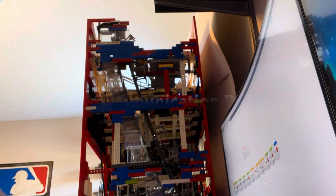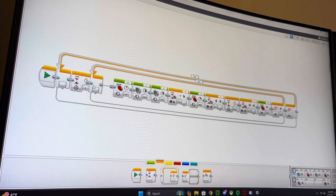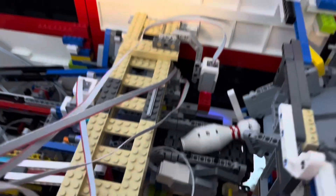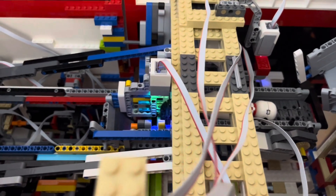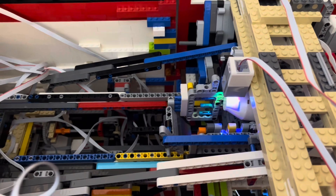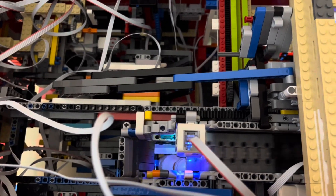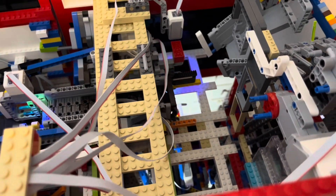With all of those issues fixed, it was now time to move on to the next program. Instead of having a complex system for the communication between the program that has all the treads underneath and the program that sets the pins, I decided to move the motor program that drives that big chain to the one that actually needs those pins. By eliminating all the useless communication in that program, it makes it much faster. Unfortunately, the pins were no longer lining up with where they need to go, so I tweaked that and now they work perfectly fine.